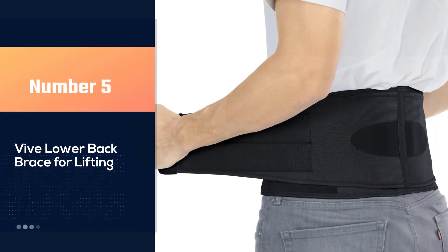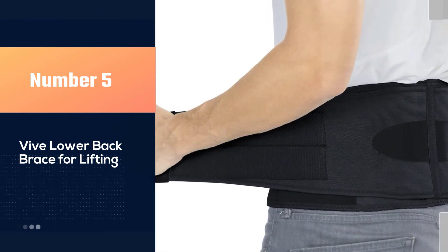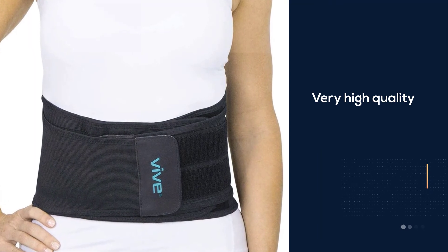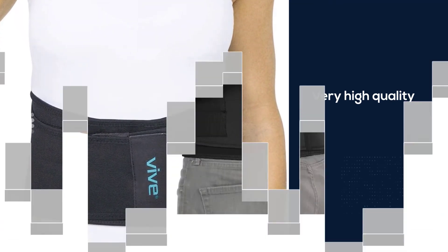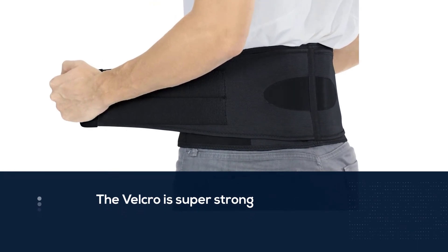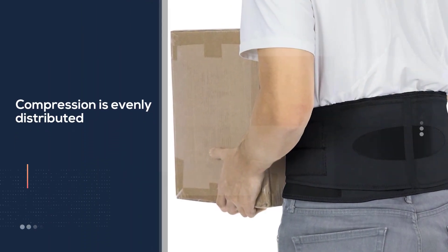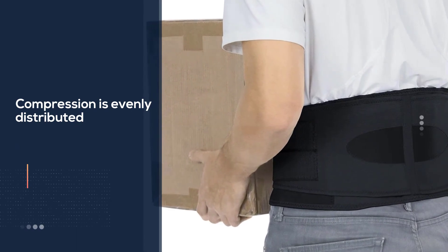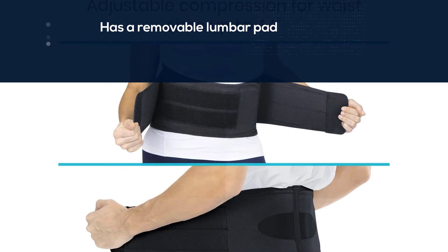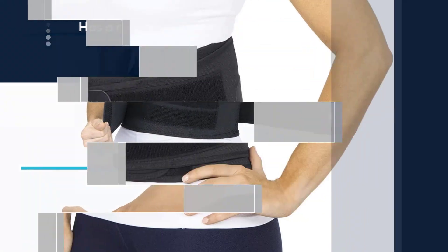Number five: the Vive lower back brace for lifting. It is a very high quality brace. The velcro is super strong and the brace overall is tough. The compression is evenly distributed, which helps it stay in place. It also has a removable lumbar pad that gives extra pressure to the small of your back. This brace is so soft that you can wear it under your clothes all day long and it does not feel scratchy or hard like other ones. This brace really holds your back in place.